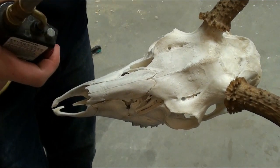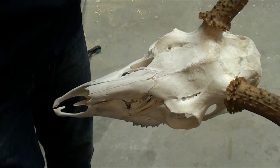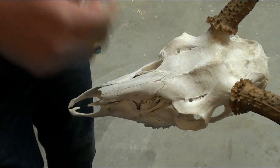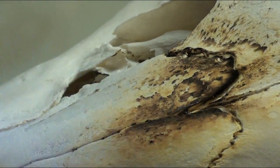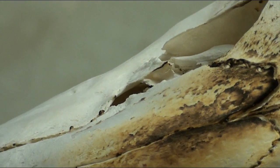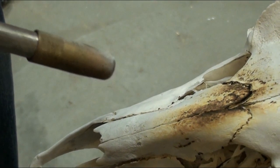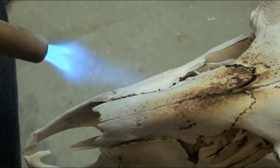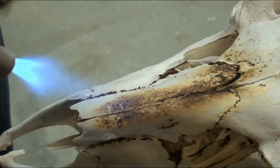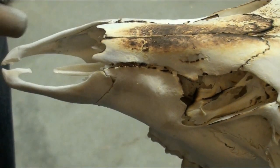Basically what you're going to do with this torch is slowly bring it close to the skull. If you want it darker, bring it further away; if you want a light brown color, keep it close. Hit the cracks as good as you can — that's what I did with the other one and it made it look really cool. You can see it's already getting even on the sides.